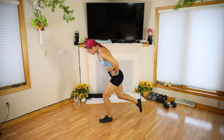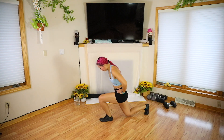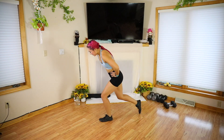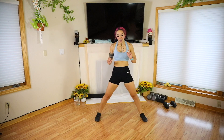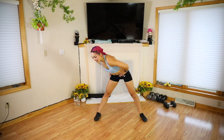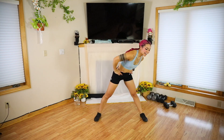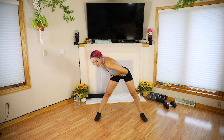Nice job guys, let's go four more. Last two. Last one. All right. We're going to have our feet even wider now, hands on the hips — hip circles. Push that booty back, nice flat back. All the way around.